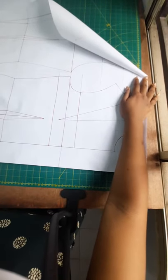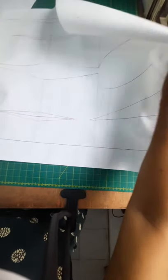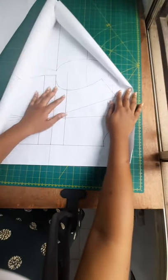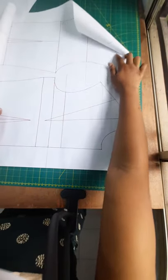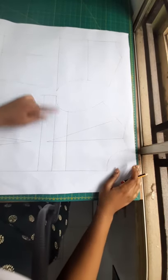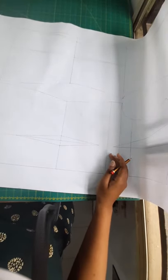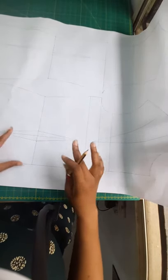I'm going to start by tracing my basic bodice — only the top half, because the skirt part will be attached separately. I'm going to trace everywhere from the back to the front. I've now traced the front and back bodice all the way to the hip line, because I decided that would be important in case I make any alterations to the waist.